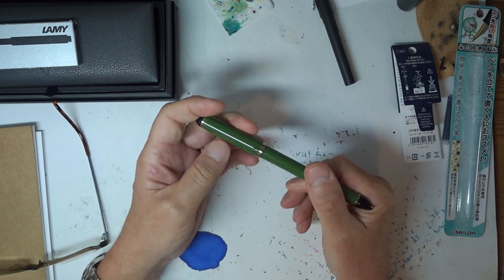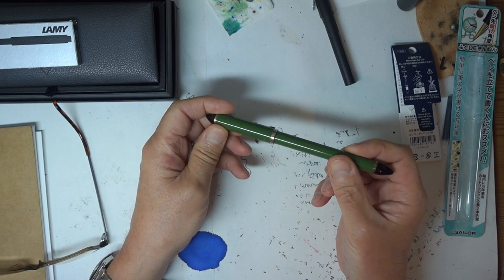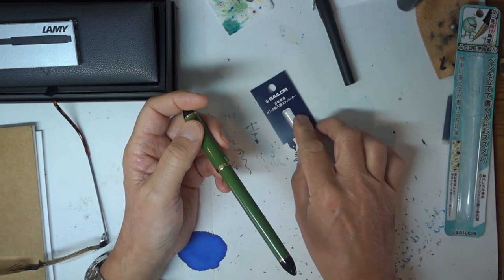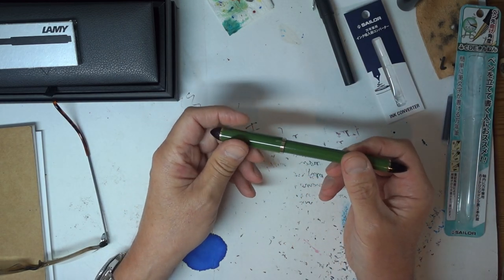As a pen it is not expensive — it's about the £11–12 mark, and the converter is another five or so pounds, so this pen cost me about £17 all in.